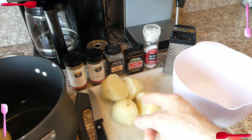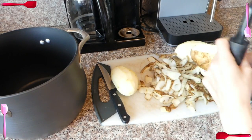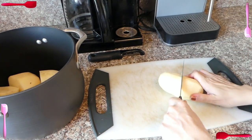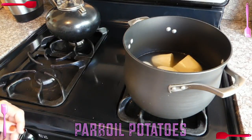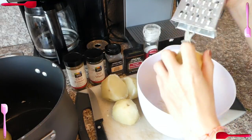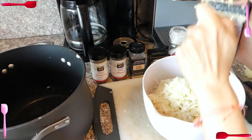First, peel your potatoes. Wash and peel your potatoes. Cut them in half and we're going to parboil these bad boys — soften them up real good. Put them into a large pot, just cover them with water, put a lid on, bring it to a boil, uncover, and boil for six minutes. Take them off. They're going to be so easy to grate then. You're going to use a cheese grater, any kind of grater you have, and grate these bad boys — make them nice and fine. You're going to have a nice big pile of shredded potatoes.